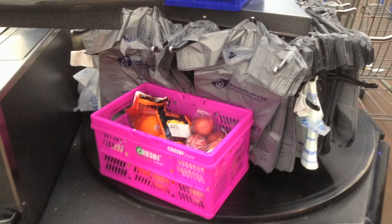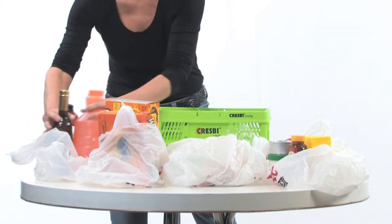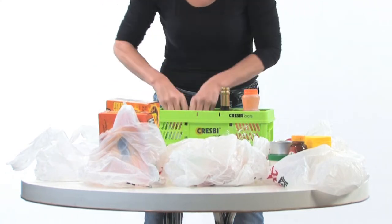For carousel-type checkouts, the crates should be placed snug under the holder against the plastic bags. If you pack your own groceries, you'll find you can combine many things that you normally couldn't put together if packed in bags.